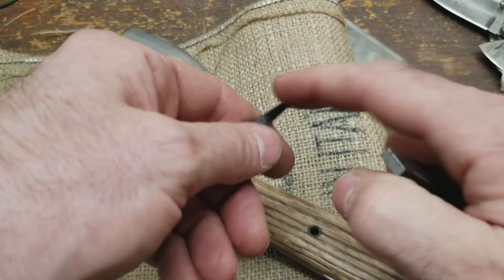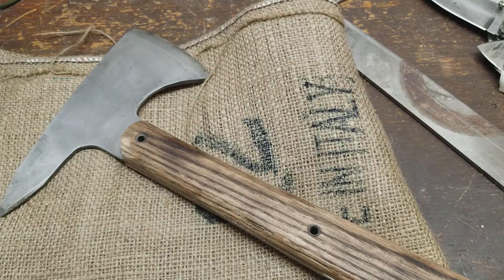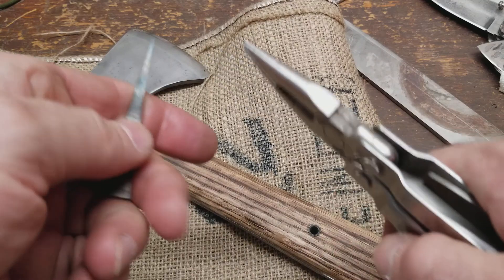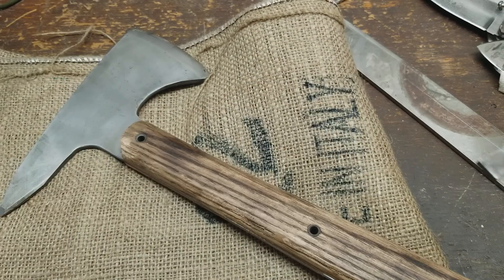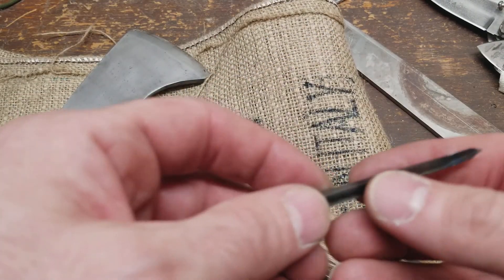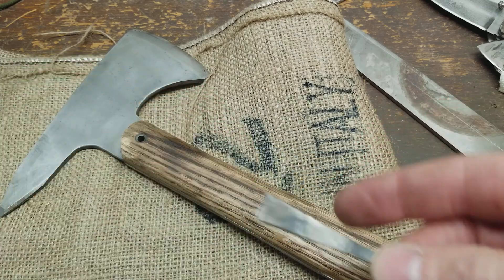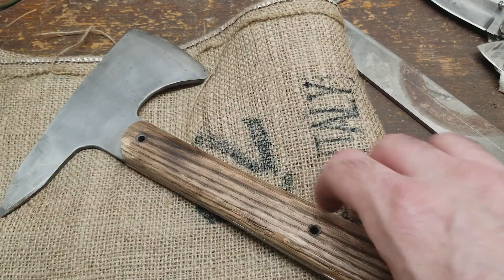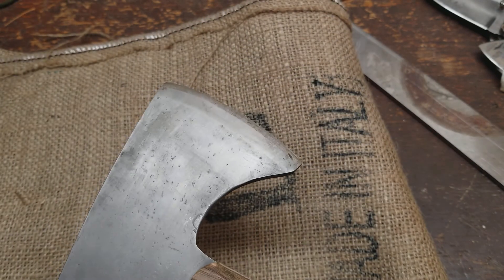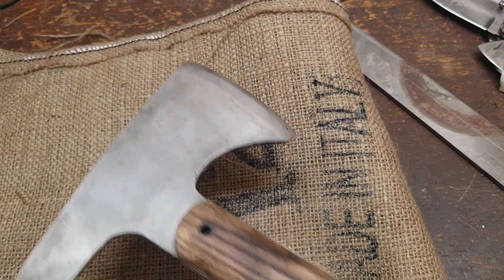I grabbed my trusty Leatherman to try to snap a piece, but I decided against it — I didn't want to lose a chip without glasses on. Bottom line: it's heat-treatable steel, coming straight off the saw blades. For a tomahawk, it can stay as-is without heat treatment.